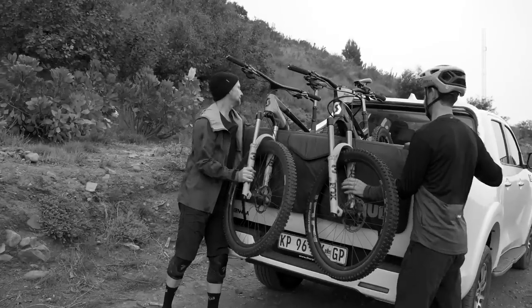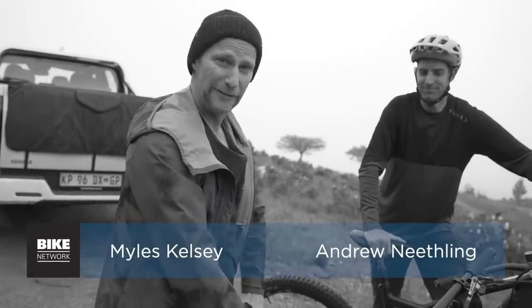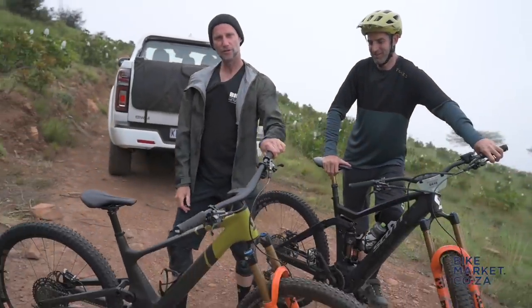We're in Needles' backyard here at the Hildeberg trails in Somerset West to reveal, ride and review this brand new Scott Genius.